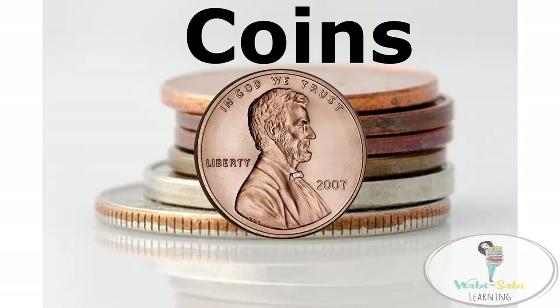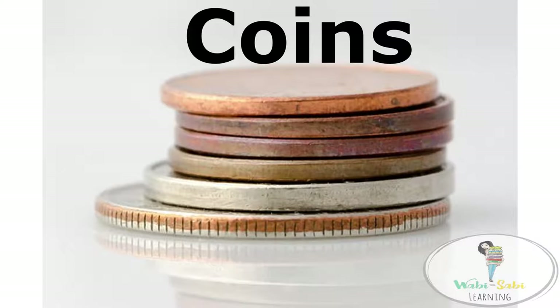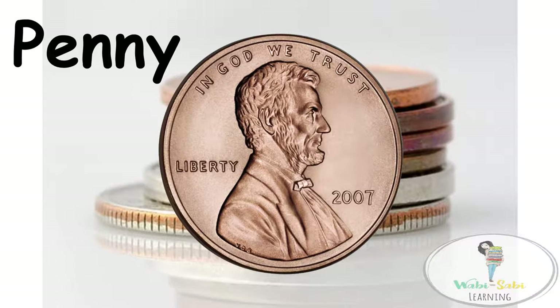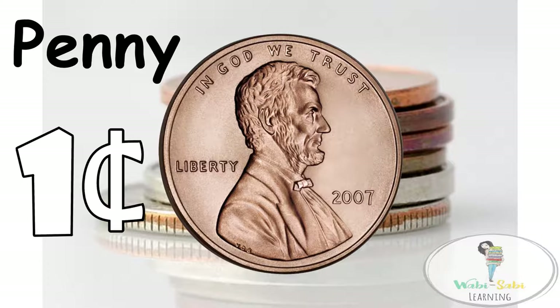The penny is a coin that looks like this. It is brown and made of copper. It is called a penny. It is worth exactly one cent — less than any other coin.